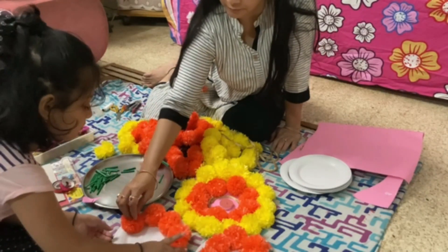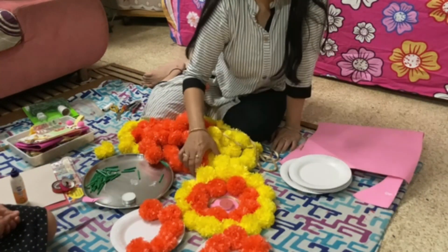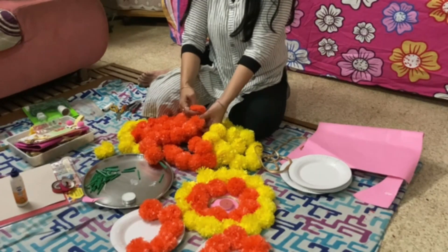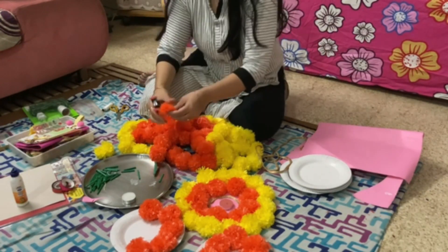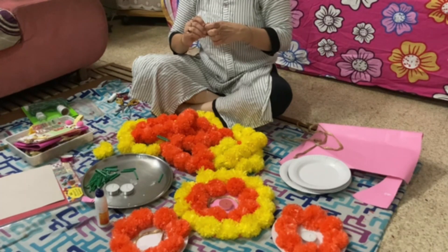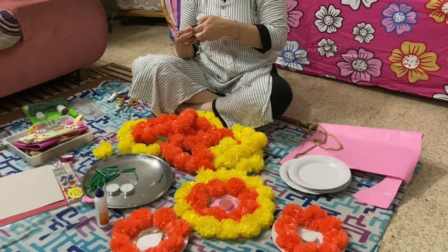Altogether you can make five pieces in different shapes, but I have prepared them in a round shape. It doesn't take much time — if you have all the items ready, you can do it in half an hour.